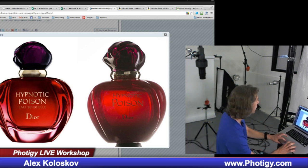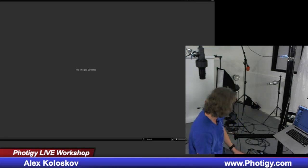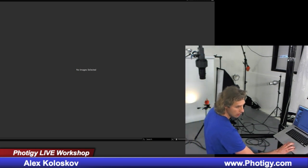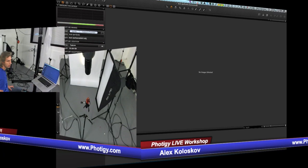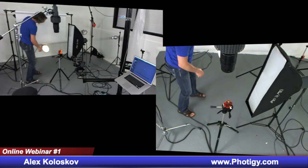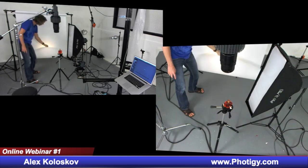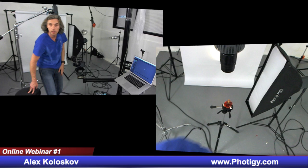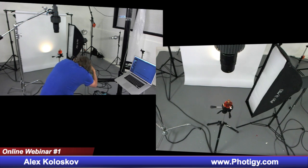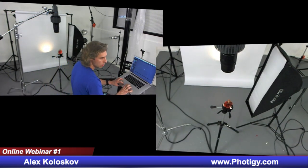I've placed the bottle and I'm turning on the light. What I did is I created a spot light on the background. I have a spot sitting here — that's what we see — it's translucent plastic. You can find the link where to buy it on the Photigy gear page. Let's set focus, approximate manual focus, and do the shot so you will see what's going on.